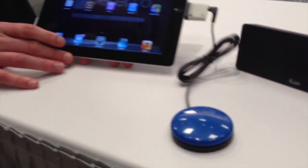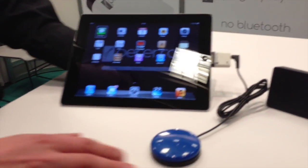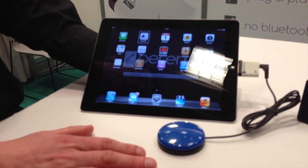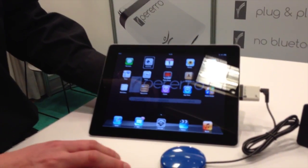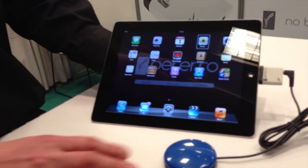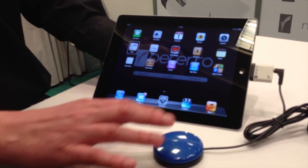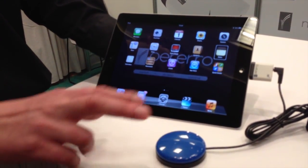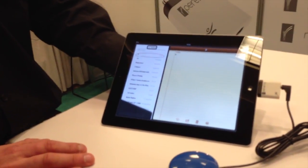What we then do is plug in any type of switch — as long as it's got a 3.5mm jack socket, it's going to work. It's a single switch access. We've got a standard switch here, and every time I press the switch once, it moves one cell. When I get to the one I want, I simply press and hold down until it says 'select.' So you don't have to double-tap or coordinate that kind of action — no.